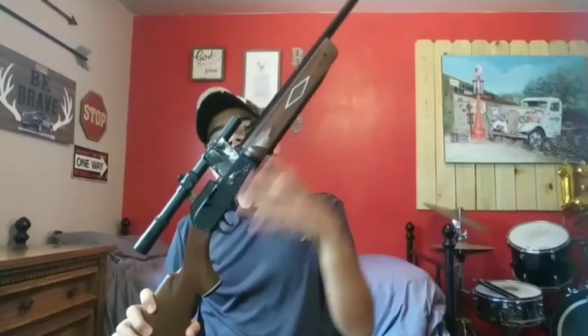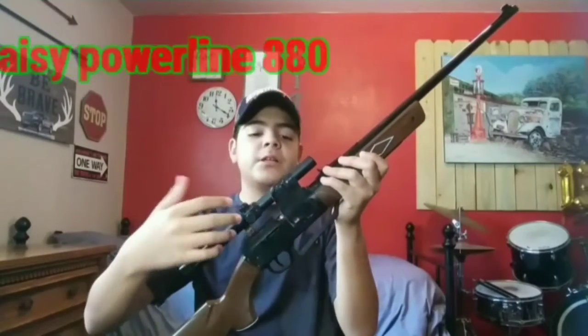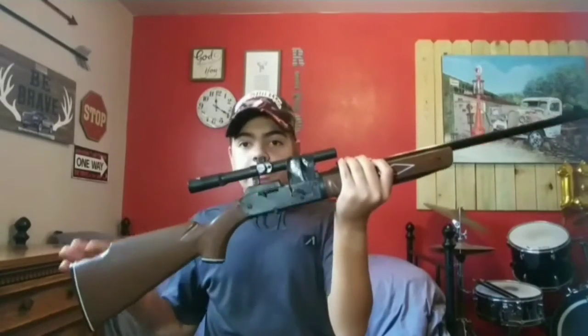The next rifle I want to talk about is the Daisy Powerline 880. The reason I have tape here is because one of the screws got loose on the part that hooks on the scope — I just don't want it rolling around when I'm shooting, so that's why the tape is here. The Daisy Powerline 880 is a very good gun, very reliable, but it doesn't have as much metal, so you'll probably be able to break it if you're not taking care of it.